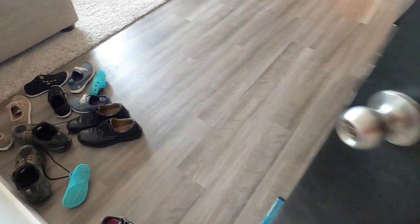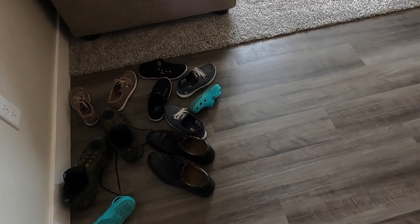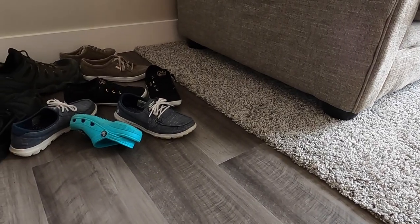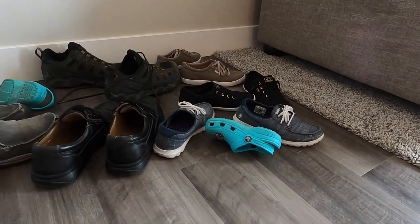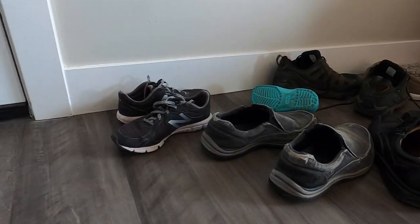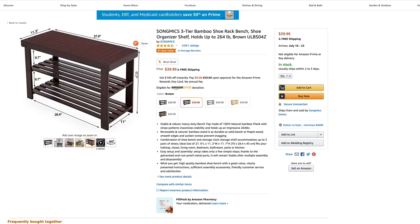Have you ever come home and this is what you see in your entryway? Or you go to put on your shoes and you really have no place to sit? So I thought about it for a little while — what if we had a place to store our shoes and a place to sit to put them on? So of course I turned to Amazon and looked at some different options.